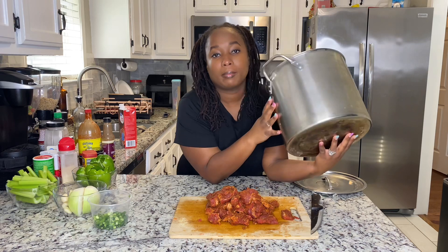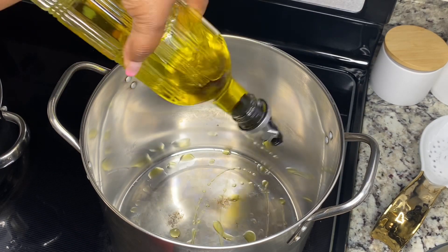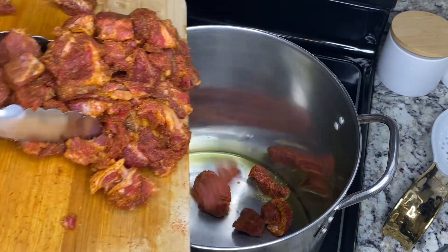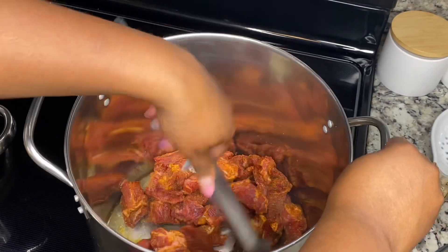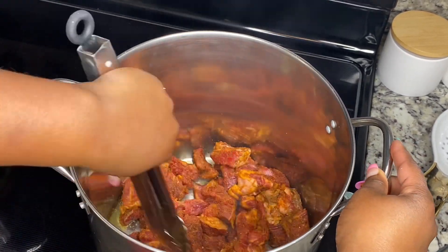Now we got a pot, we're gonna get it ready. We're gonna get some olive oil in the pan — you can see the pan is pretty hot already. So you're gonna add your meat. We're gonna cook this for about seven to ten minutes.